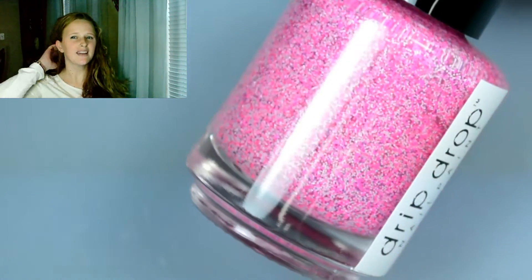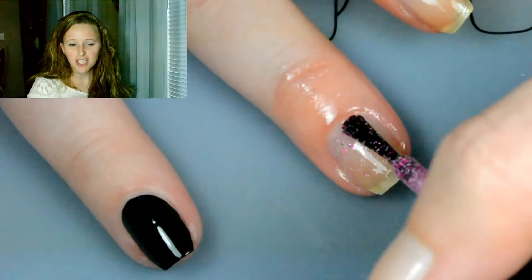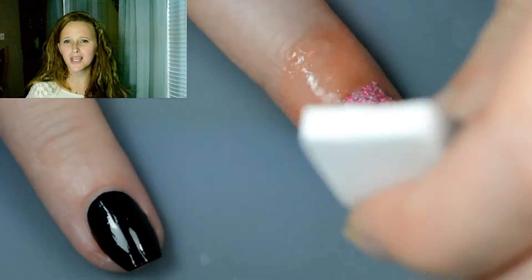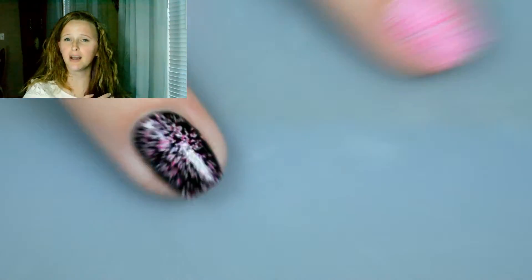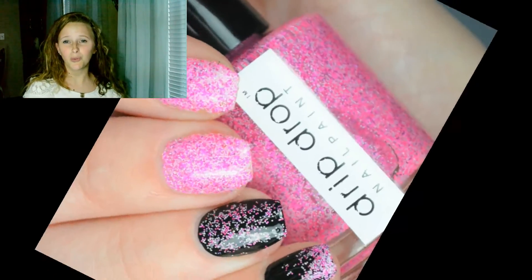Last but certainly not least, I think this is one of the most versatile of the bunch — La La La La Love, which is the glitter. This has tons of micro matte glitters in pinks, blues, and white. It is really pretty. For full opacity it needs to be applied with a sponge, but it is quite versatile. I'm showing one coat over a black base here, and in the swatch pictures you'll see it gradated over my pinky nail over black as well — but you can use whatever color base you think works best.